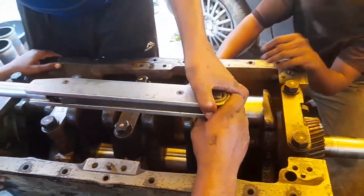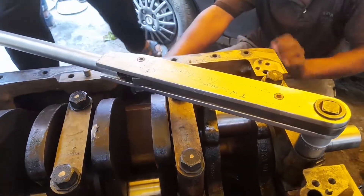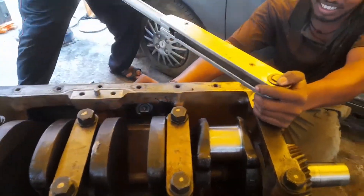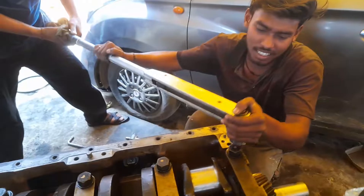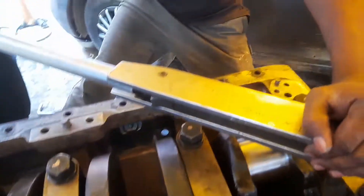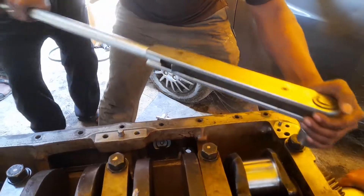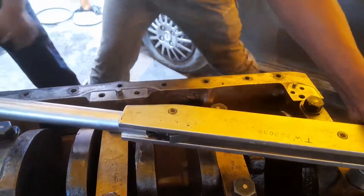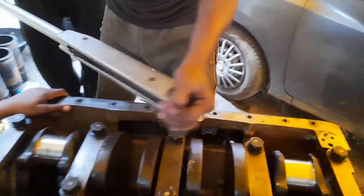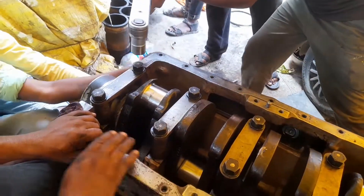After that we have tightened as per the sequence. First we have tightened the middle of the crankshaft main cap, and after that we have tightened the first and last main bearing cap as per the sequence. This is the process for the tightening of the crankshaft main bearing cap. We have tightened the first main bearing cap and then we have tightened the last main bearing cap.